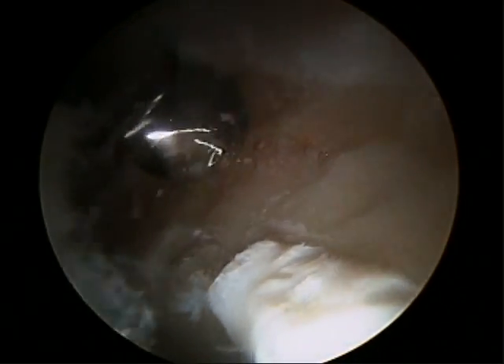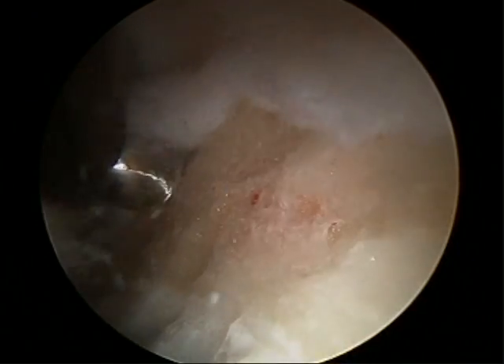Rim trimming is complete — we've gone through the whole anterior superior quadrant using the burr under fluoroscopic visualization and we've created a nice new rim to which we'll be able to reattach the labrum.